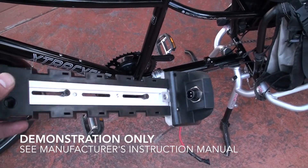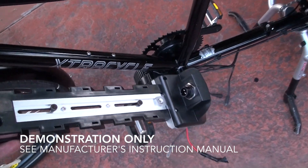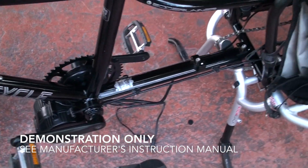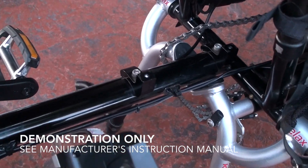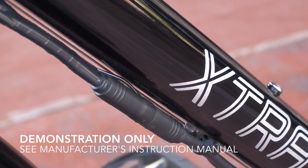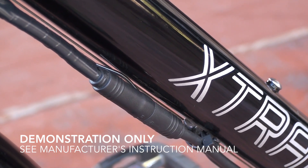Next, attach the battery mount to the frame. On most bikes it attaches to the down tube where the water bottle cage bolts are, but on the Extra Cycle there are mounts further back designed to attach the battery, so it's right back here kind of hidden away. Then run all the wiring on the bike and make the proper connections.